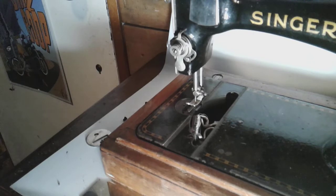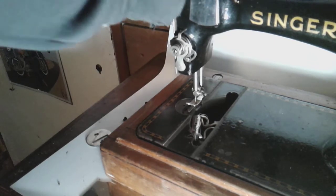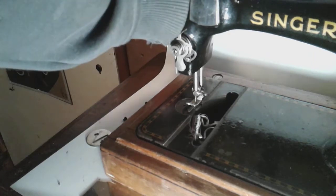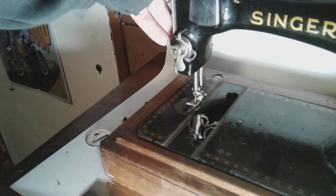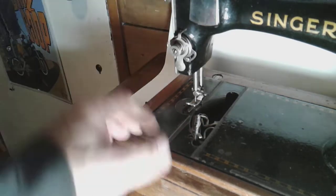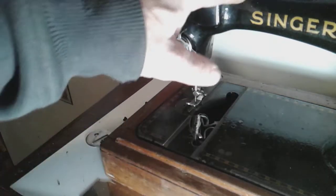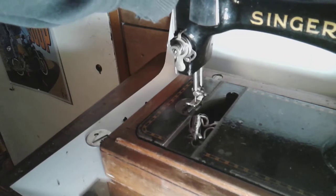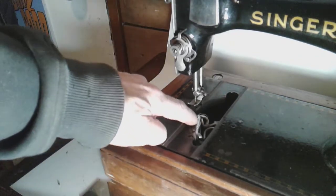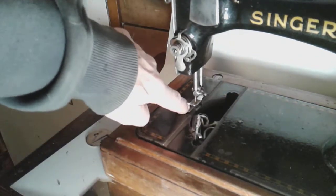I can also see someone's vice script on here, so someone has probably worked on this machine in the past. I think this might be a recycled machine — one that was a trade-in through Singer, redone, and put back on the market. I could be wrong; I'm not a historian on Singers. I've only been collecting for a couple of years and trying to learn as much as I can.